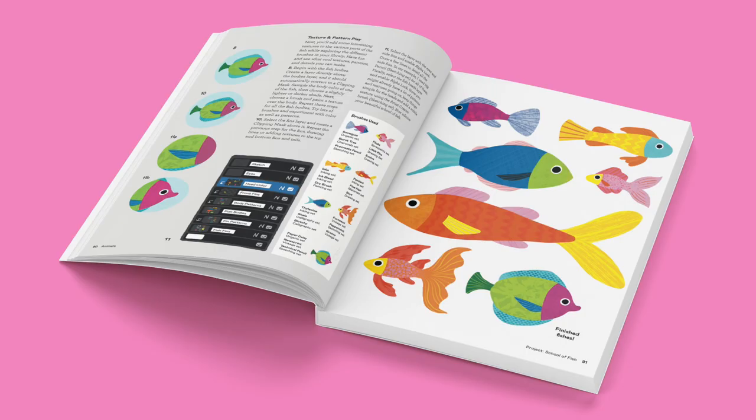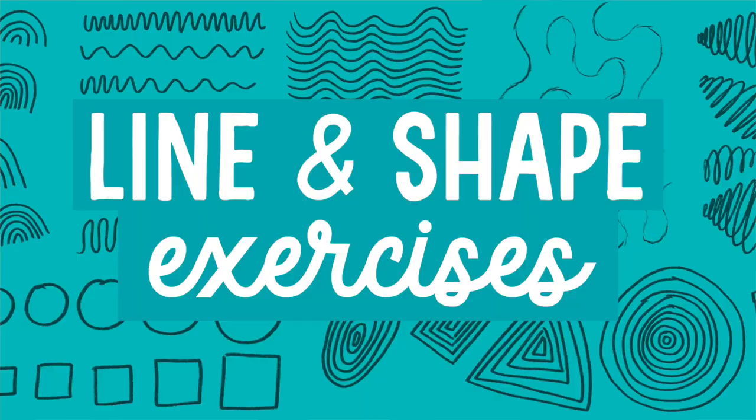With dozens of step-by-step projects, exercises, and mini tutorials, this book is densely packed with useful information that will have you creating amazing art in no time.